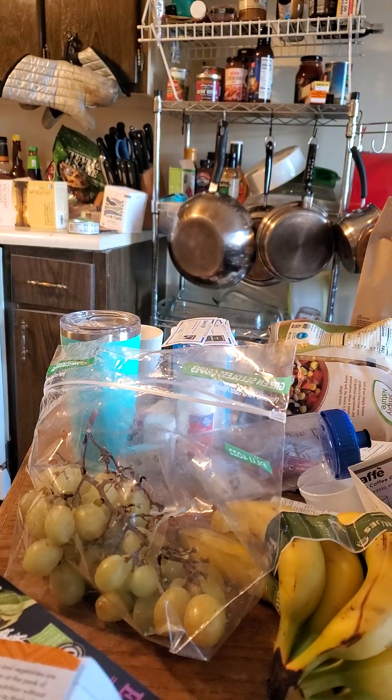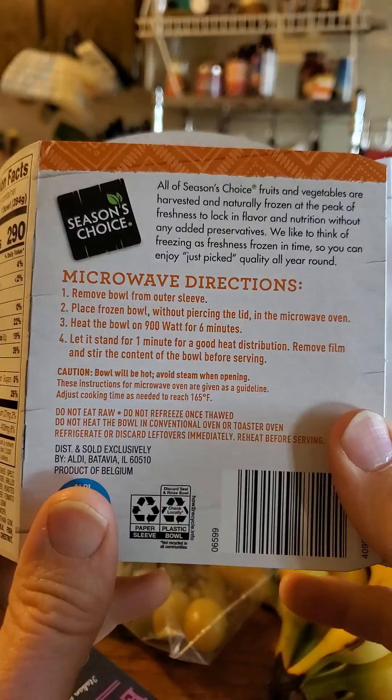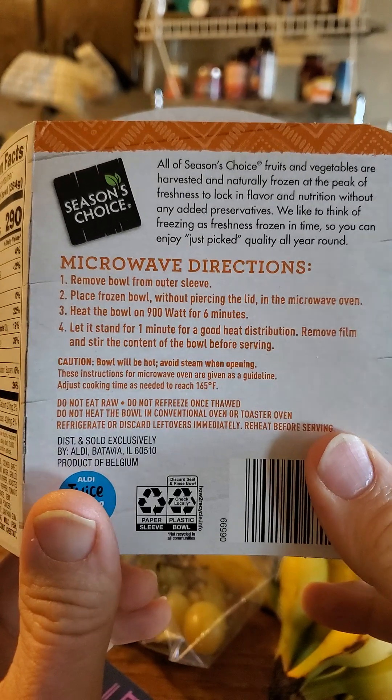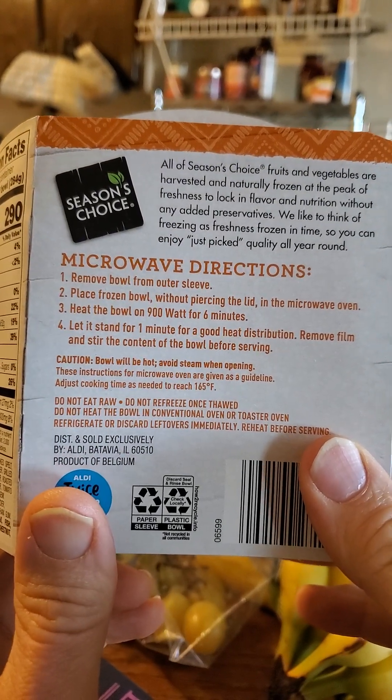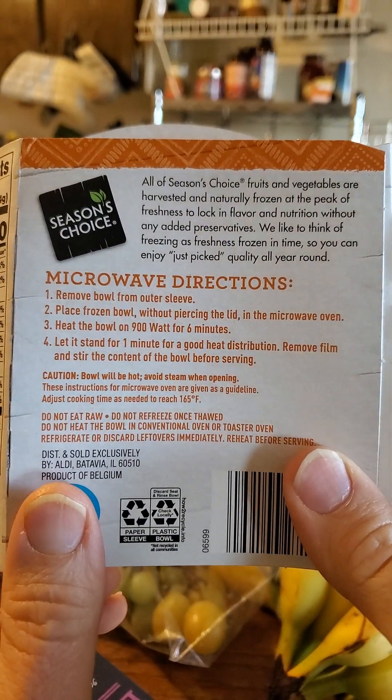But I don't own a microwave because my microwave died. Therefore, as usual when I get something that's supposed to be microwaved, I put it in a skillet that had oil in the bottom and I covered it so it's steaming itself, and it's going to be done in about a minute more.